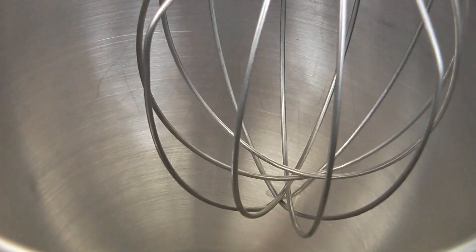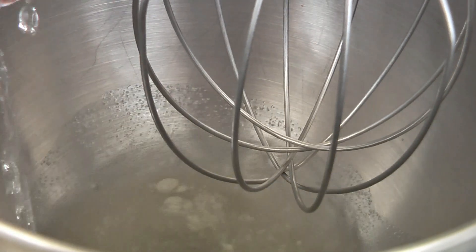In a mixing bowl with a whisk attachment, add one teaspoon of unflavored powdered gelatin and a half a cup of cold water. Mix this together well.